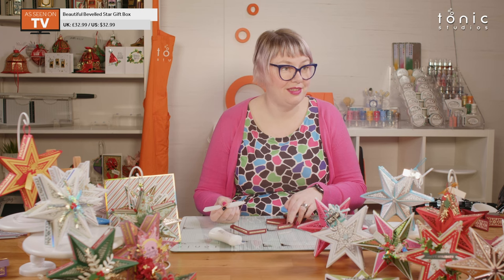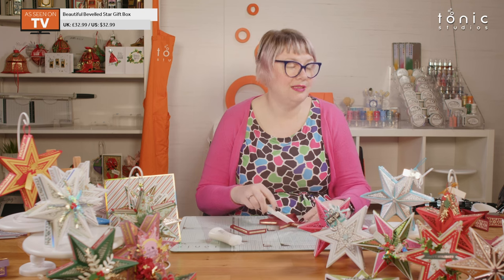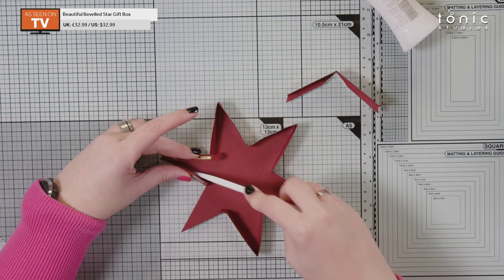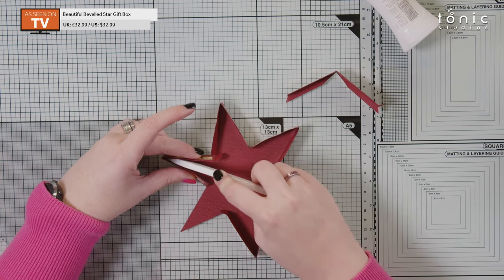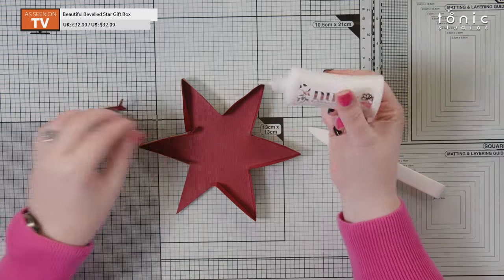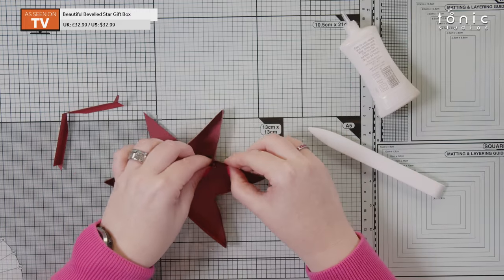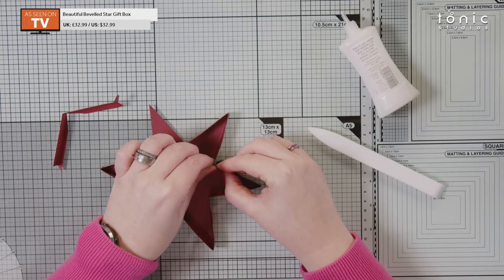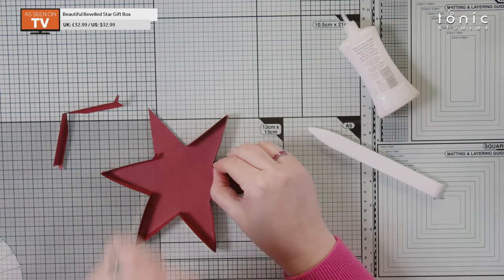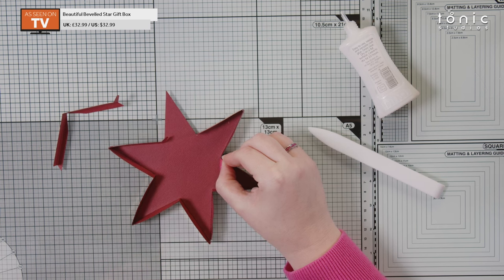"The armpit" — I don't know what else you would call it. The point where the points meet... that sounds really weird. It's the armpit — the star armpit. If you've got a better word let us know in the comments! Let's glue this tab in as well, in exactly the same way, and we just need to hold that for a second while the glue dries.